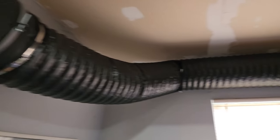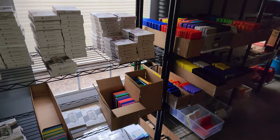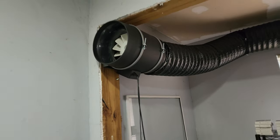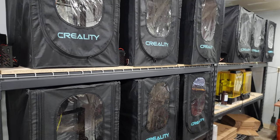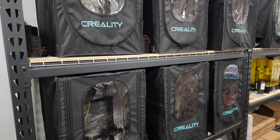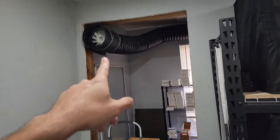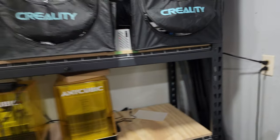Another modification I made is a 10-inch AC Infinity exhaust fan. I only run it when all the machines are going — it gets a little smelly in here. I know it's PLA which isn't the biggest concern, but just to be safe I still vent with that 10-inch exhaust, which works really well.